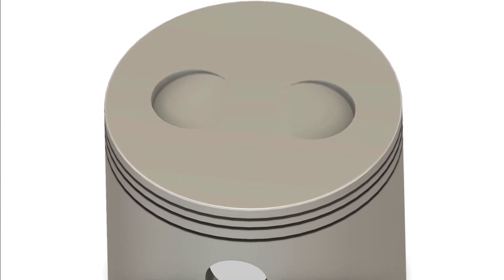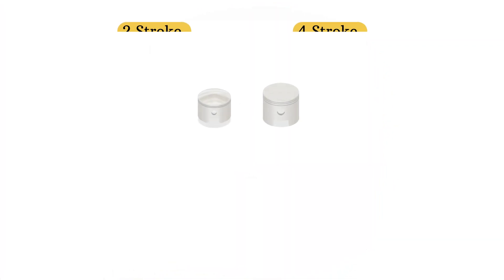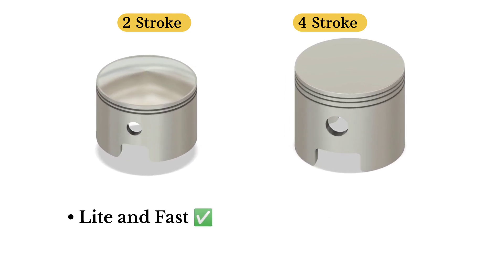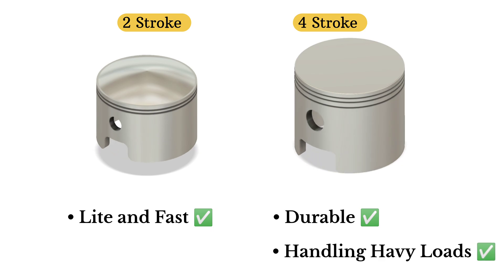Both pistons are made of lightweight aluminum alloys, but their strength and weight differ. Two-stroke pistons are built to be light and fast, with thinner walls and smaller wrist pins. Four-stroke pistons are designed for durability, with heavier construction and often press-fit wrist pins to handle higher loads.